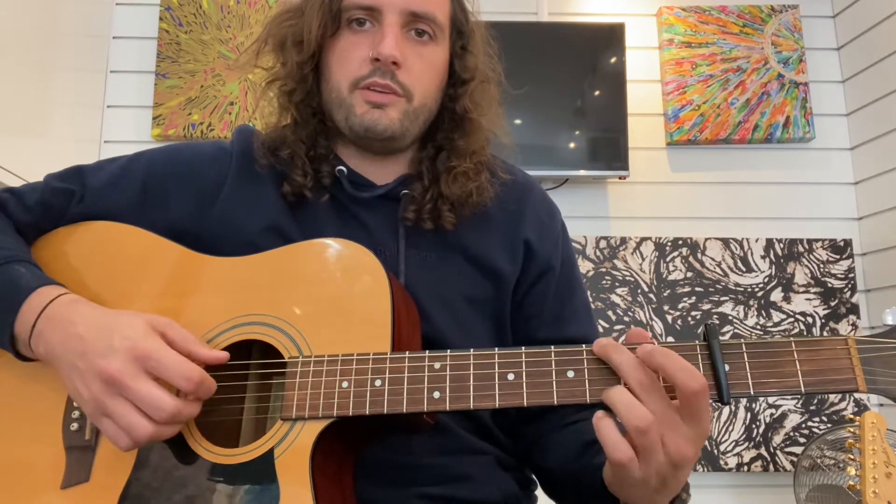Strumming — I'm kind of strumming just the middle D, G, B strings rather than the other two here. So yeah, it doesn't really matter for the A minor — it doesn't matter if you get your little finger there, because you're not really touching it.